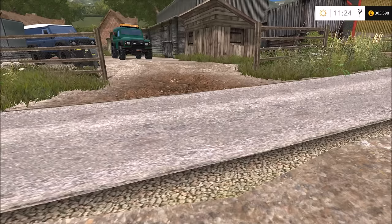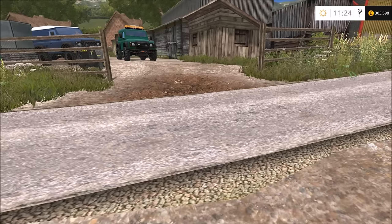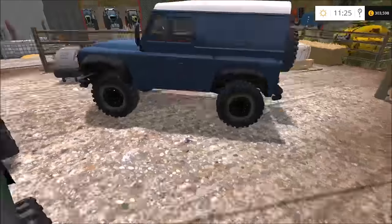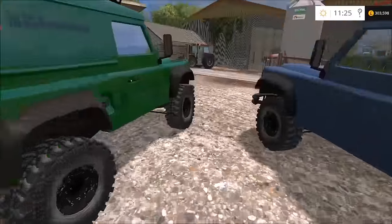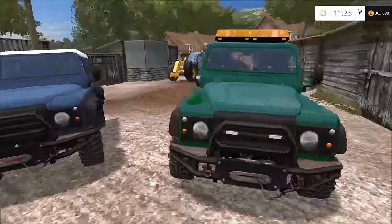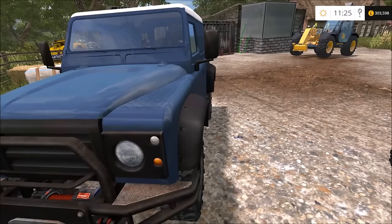Hey guys and welcome back to Knaveswell Farm. In today's episode we are going to be buying a couple of bits of machinery. Off screen I have edited this version of the Land Rover Defender 90 - I've taken the lights off of it, so flashing lights and logos off the front, and given it a new paint job. The only issue is these mudguards.